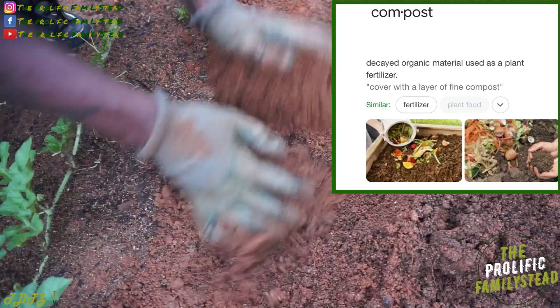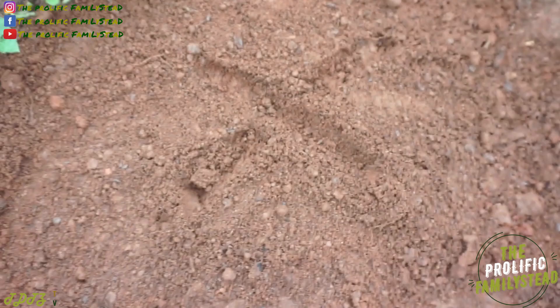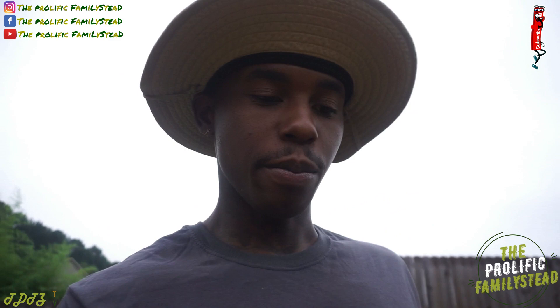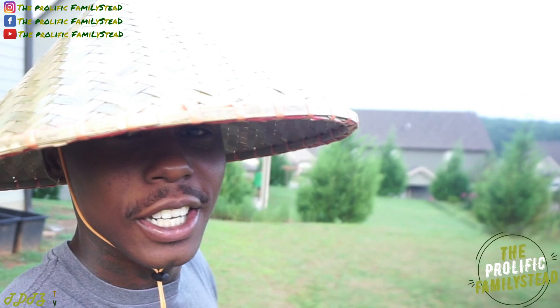What do you guys think is going to take the longest to decompose? Let's cover it up and see how long it takes to compost. We're going to put an X right here so we don't forget where our food scraps are. Can't wait to see the results!